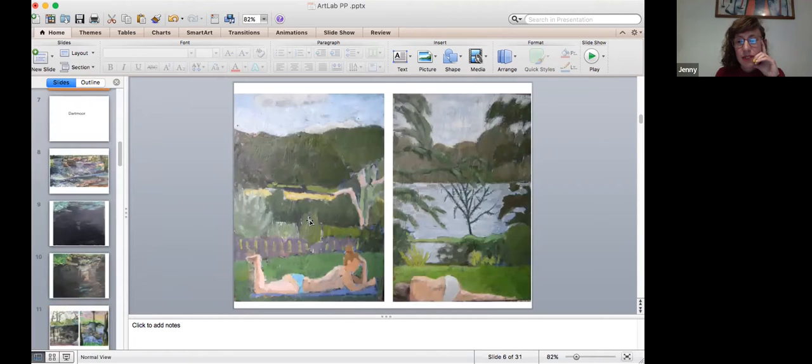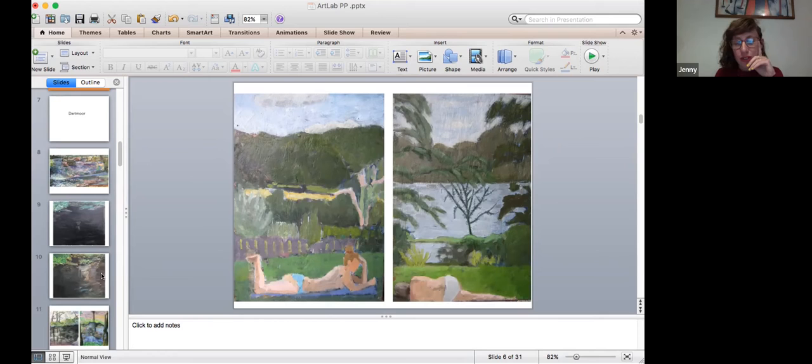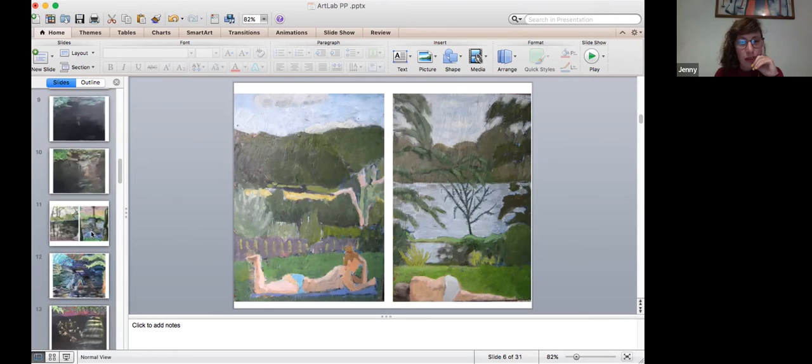The next one uses a slightly different format — same size, portrait format. The one on the left is called 'Folded Limbs' and the one on the right 'Sideways View.' The second one depicts a slightly different part of the ponds — a smaller meadow where women often change, and you can look across to one of the boating ponds. It has a slightly different feel.